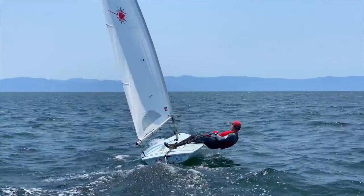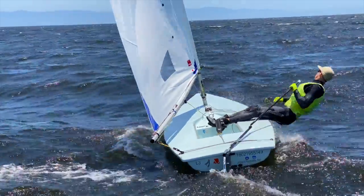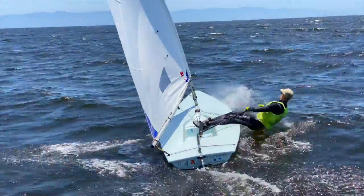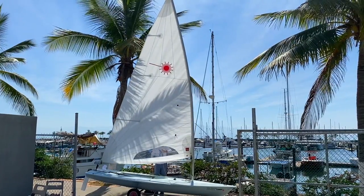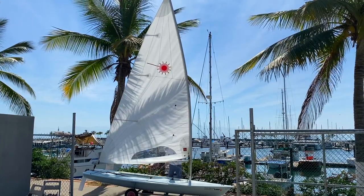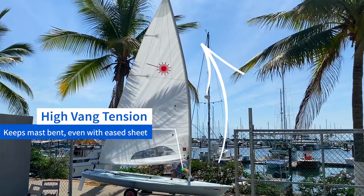Ever notice how sheeting in block-to-block is very difficult with limited boom vang applied, and how with more vang added it becomes easier? That's because you're not only fighting the power of the wind in your sail, you're also bending the mast top section. When you apply vang, the top section remains bent, and the more you apply, the less it will straighten up upon easing your sheet. This method is called vang sheeting, and it's a depowering technique that keeps the mast bent and the sail very flat when easing sheet.